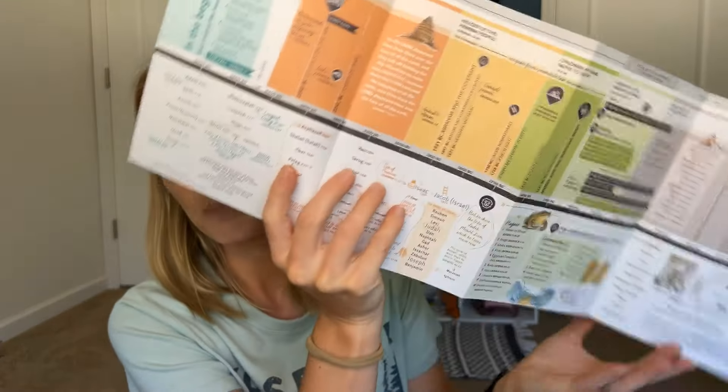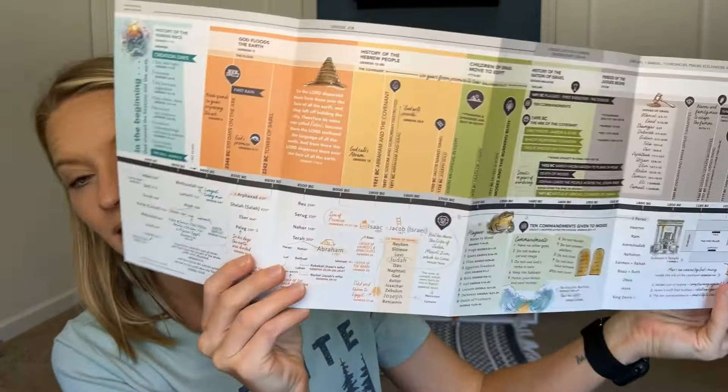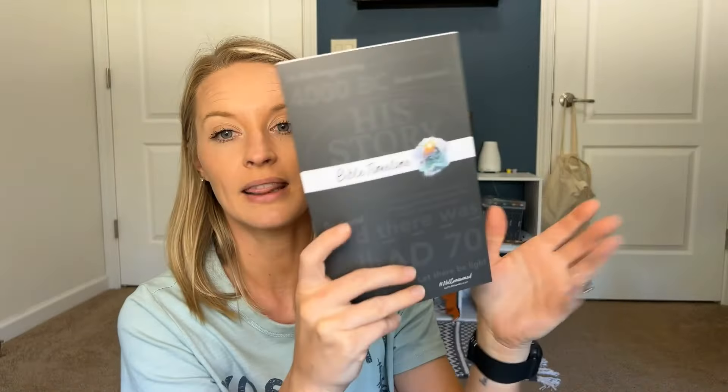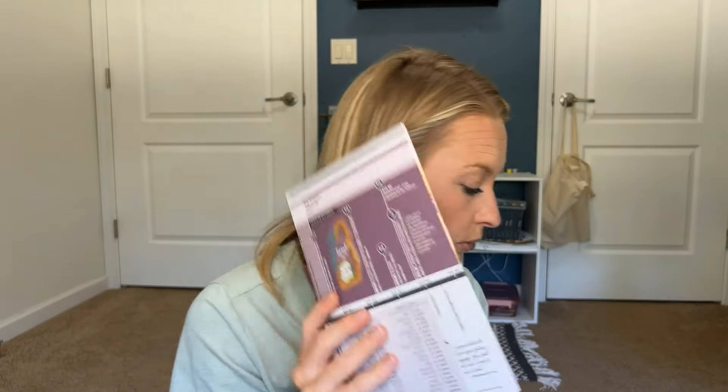The next thing I got was the Bible Timeline, and this will actually pair really great with another item I got that I'll share last. I just think this is a great resource to have anyway — it was maybe $5. There's a lot of really good information in there, and it folds up nicely, so it's easy to keep up with. You could tuck it in a three-ring binder, a folder, or your Bible bag.